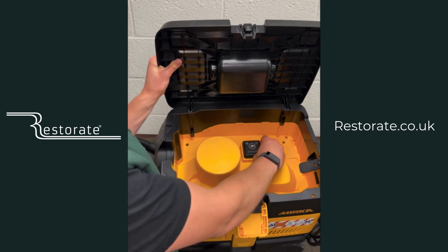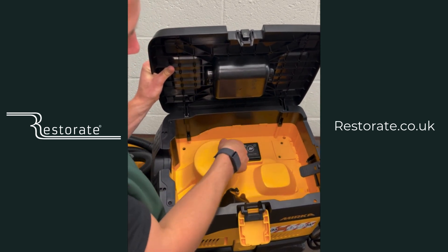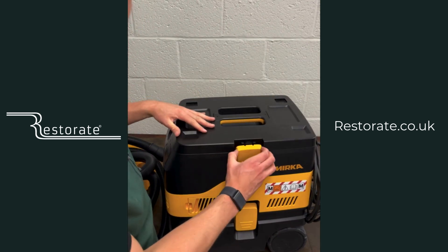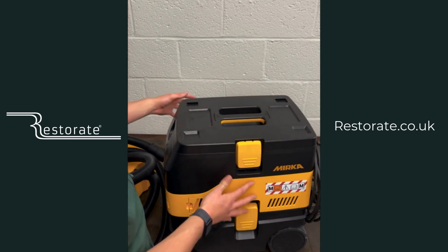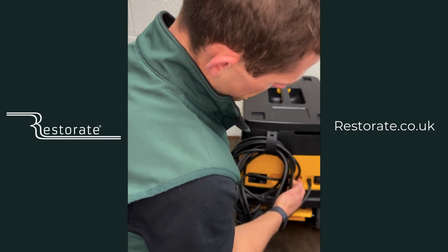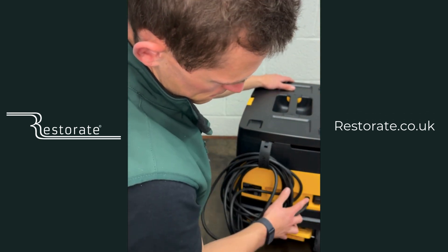You've also got the primary power supply which is 230 volt, and that is auto-start as standard — so whenever you turn on the sander, your extractor will turn on if it's hooked up through there. You've got front and back handles which are brilliant, so if you need two hands to lift it, and a master switch which isolates the power.